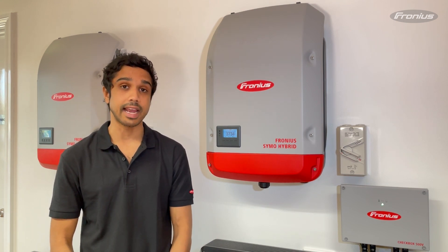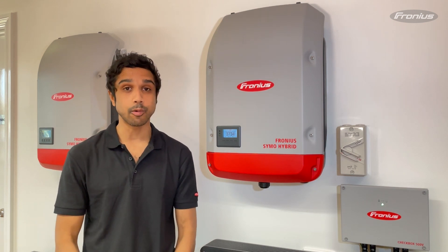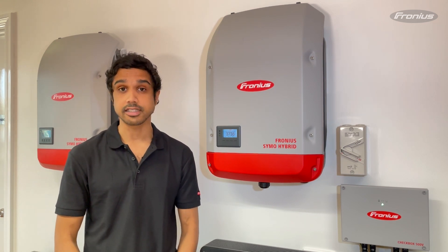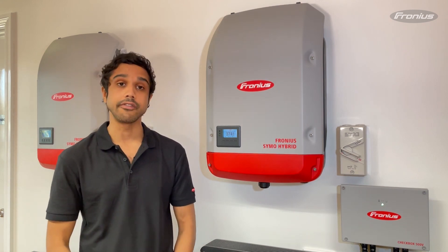You might need to do this if you've changed the password on your Wi-Fi network, changed the name of your Wi-Fi network, or maybe you've switched network providers. What you'll need is a Wi-Fi enabled device such as a smartphone, an iPad or a laptop, and you'll need to be in front of your inverter.